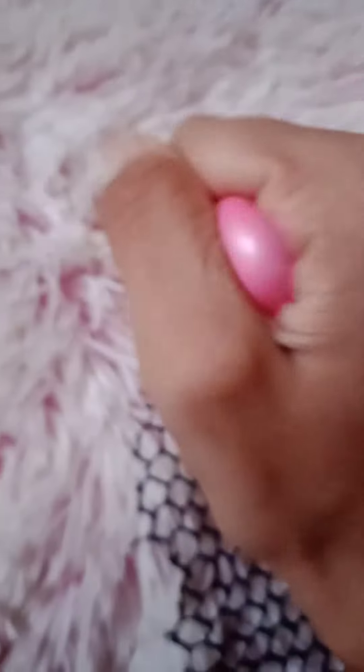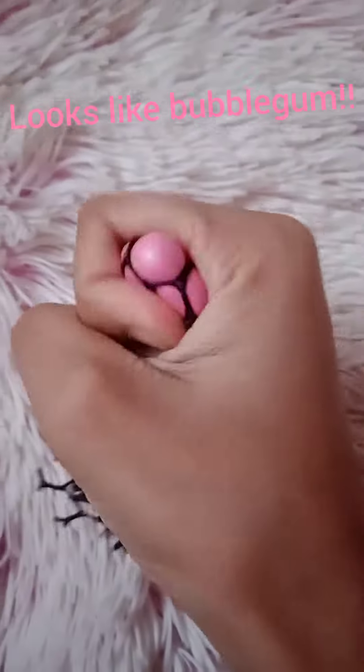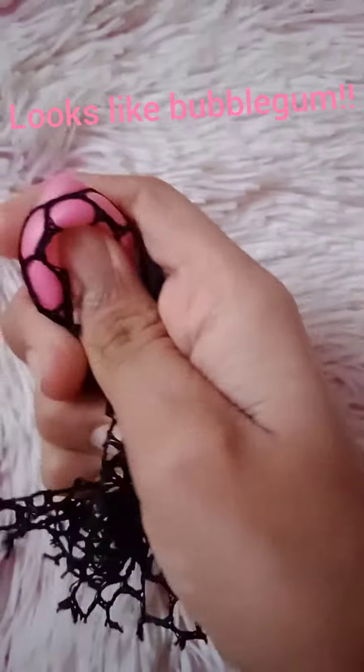Next one we have is this stress ball. Okay let's see. Ooh, it's super soft to squish. I really love it. 8 out of 10.